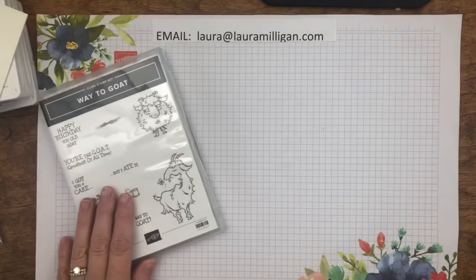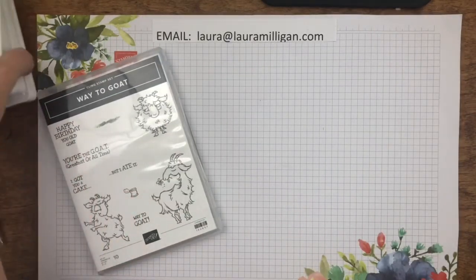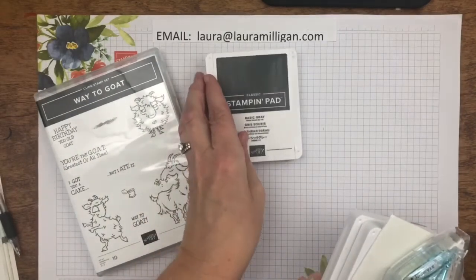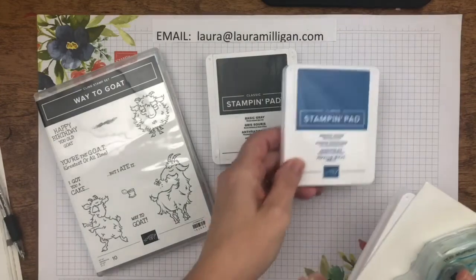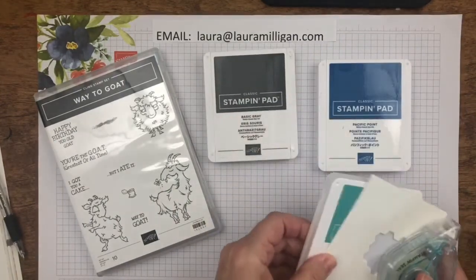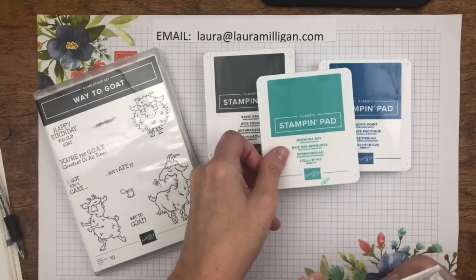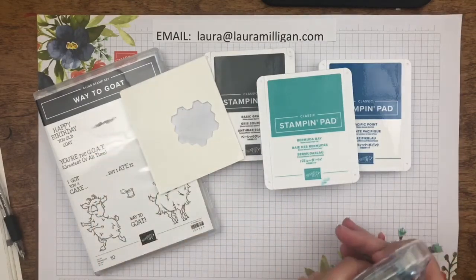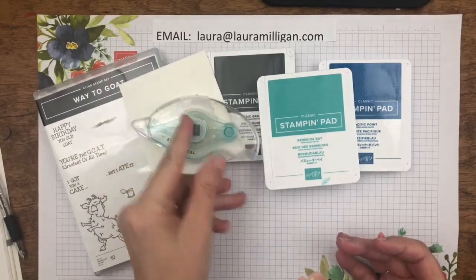You will also need to supply just a few of your own things for the class: three different colors of ink — Basic Gray, Pacific Point, and Bermuda Bay — and then I use dimensionals as well as the new Stamp and Seal to put my cards together.